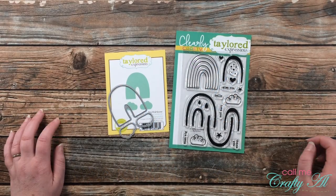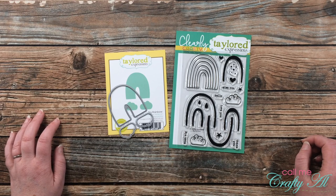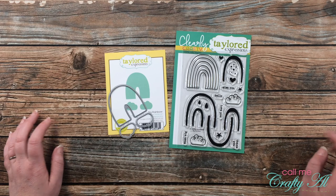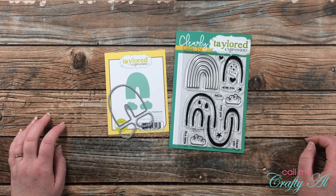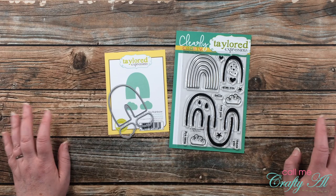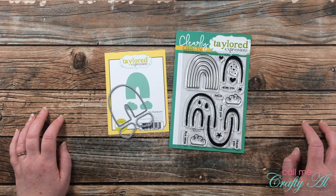Hello crafty friends, it's Alicia of the Call Me Crafty Al YouTube channel. I am back with a Four on Friday video and I have a fun surprise for you. I hope you'll stick around to find out more about the product I'm going to use today, find out what my special surprise is, and see what I'm going to create.